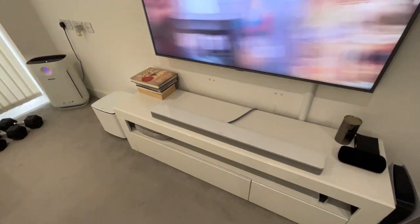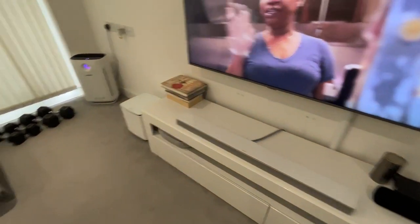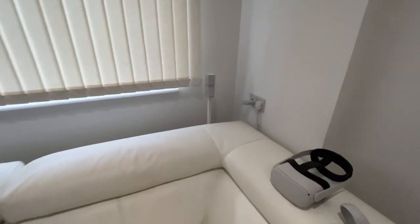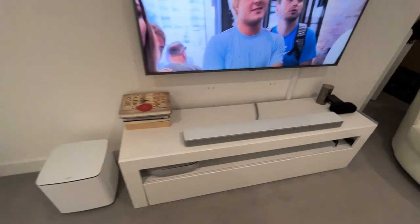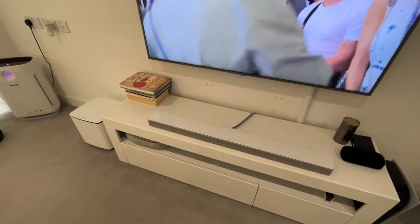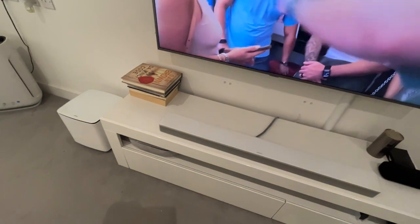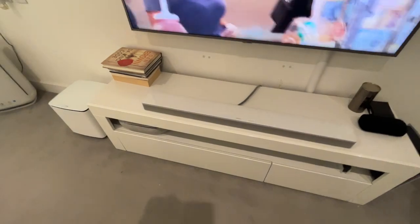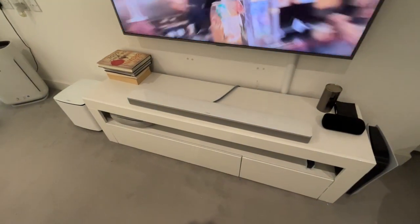In my previous video I did not have the surround speakers — I wanted to get them but they were simply not available. You can't get them on the Bose website; they were sold out. I found some on eBay and now I've got my full sound system, and it is really, really brilliant.